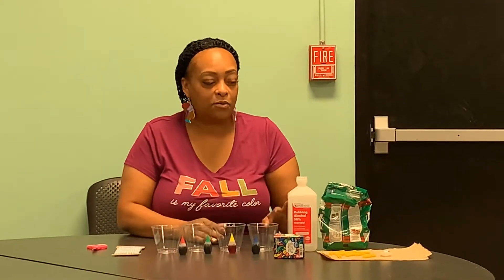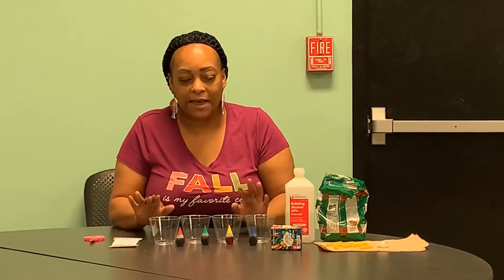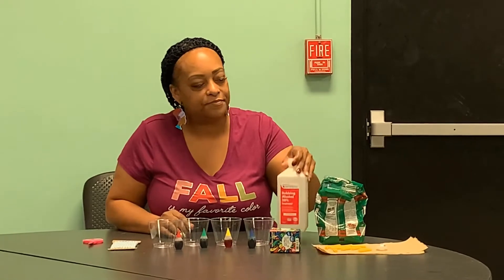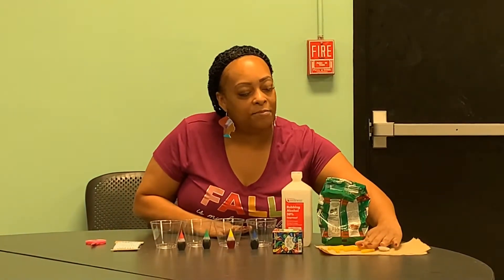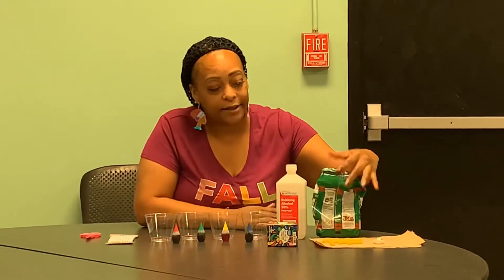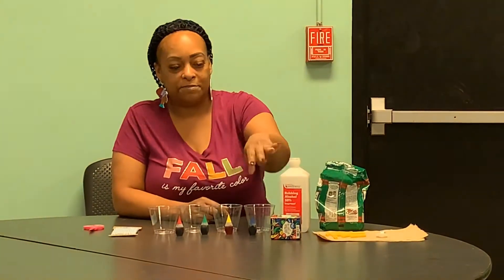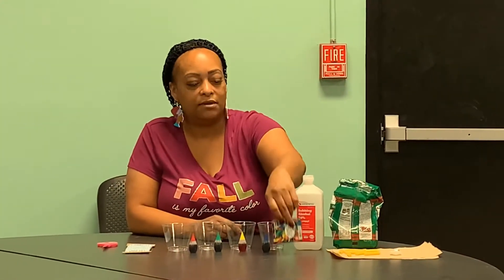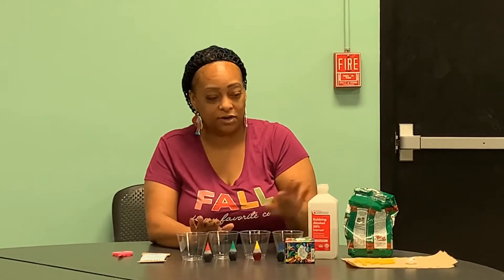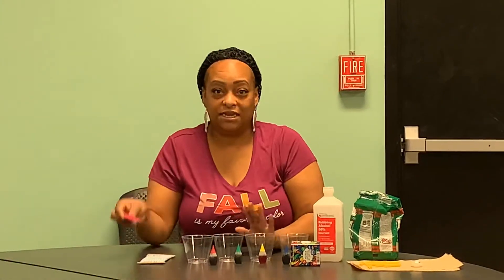We are going to make a macaroni necklace. To make our macaroni necklace, what we're going to need is alcohol. You're going to need some type of macaroni — we're using ziti today. You're going to need some food coloring, a couple of cups in order to mix your solution, some string, and some scissors.